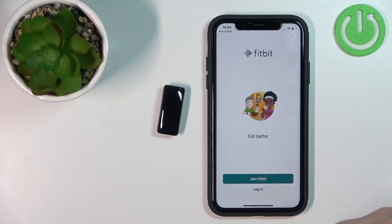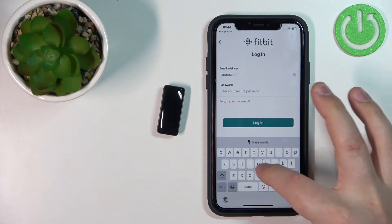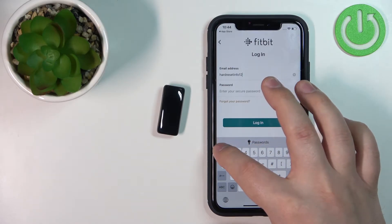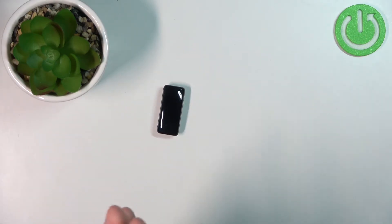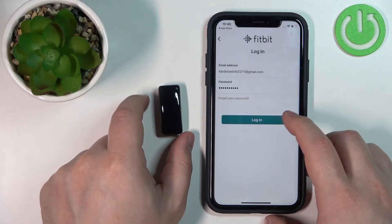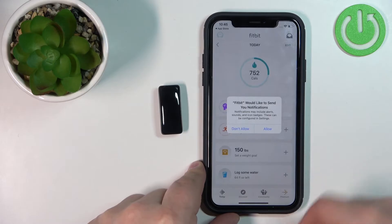Now you can either log in to a Fitbit account or create a new account by tapping on Join Fitbit. I already have an account so I'm going to tap on Login. Enter your email address, then enter your password. Once you're done entering the email and password, tap on Login.